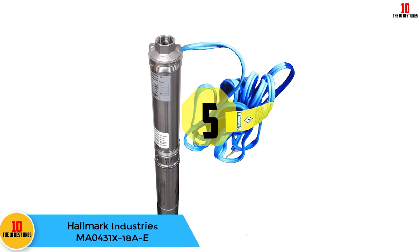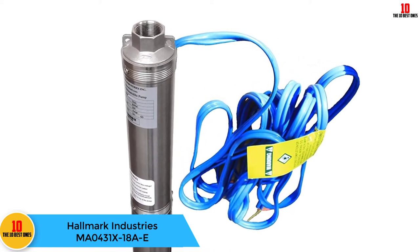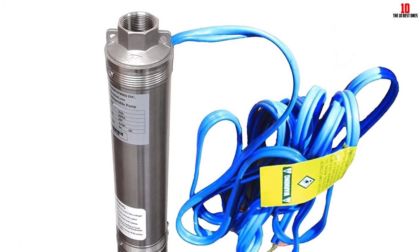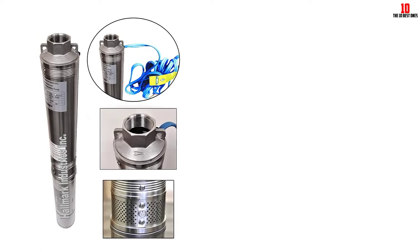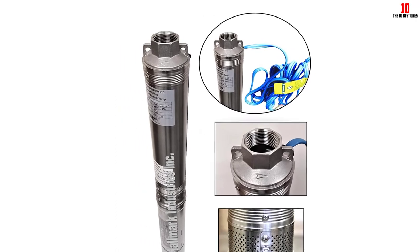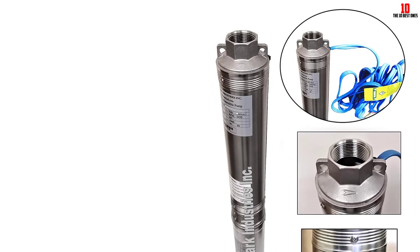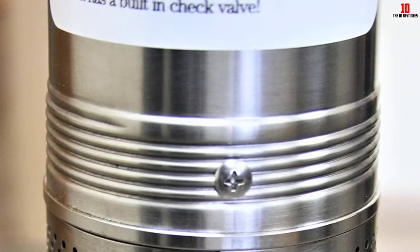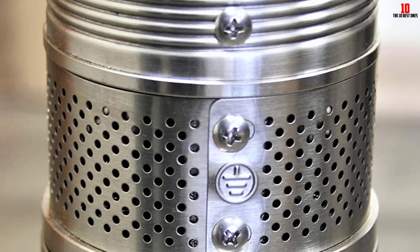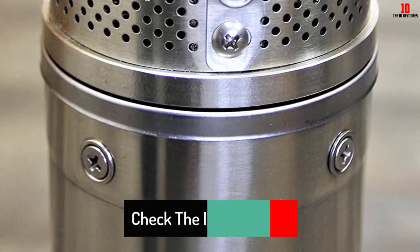At number 5, we have the Hallmark Industries MA0431X18AE. To make things convenient for users, this 3HP Hallmark Industries MA0431X18AE comes with a control box and strong stainless steel housing. This is an industrial-grade submersible pump and is also considered one of the best products on our list when used at home. It is capable of pumping 35 gallons of water per minute. With the patented impeller design, you get enough water under high-pressure circumstances and extended pump life. This model is also equipped with a thermal protection switch that gives you a powerful start and long lifespan.